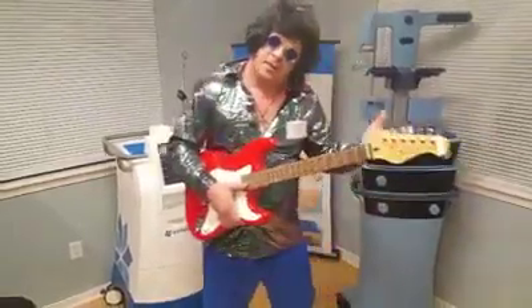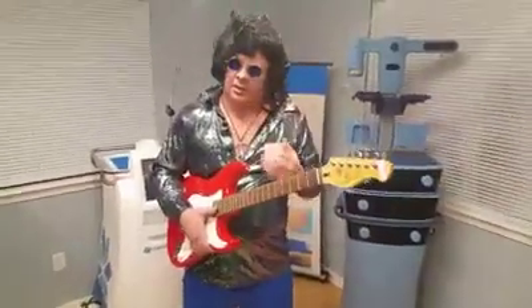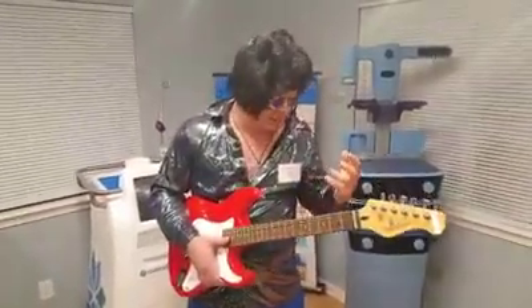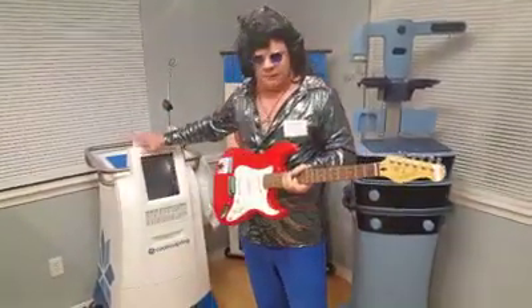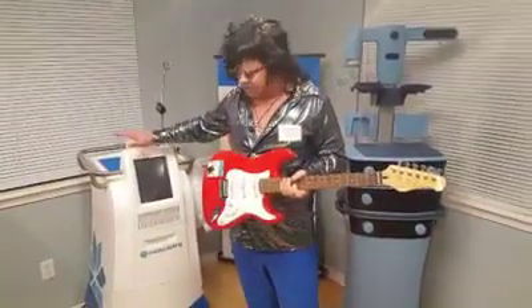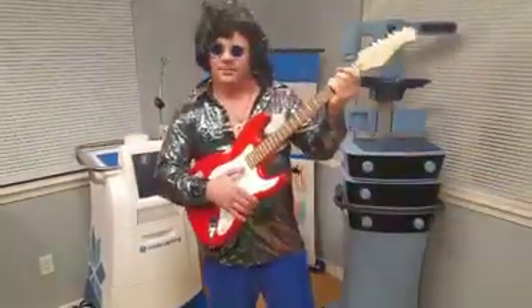Hey guys, just got to talk with Dr. Earl and he was telling me about the different things he can do for body sculpting. He's got this cool sculpting machine that does non-invasive treatments — there's no incisions, there's no downtime. I like that because I get back to playing my guitar the same day.